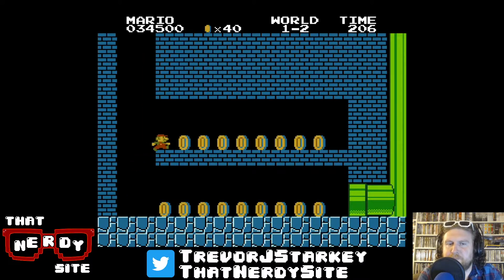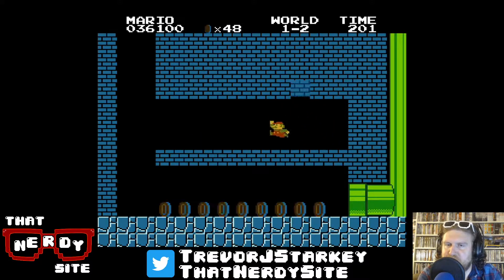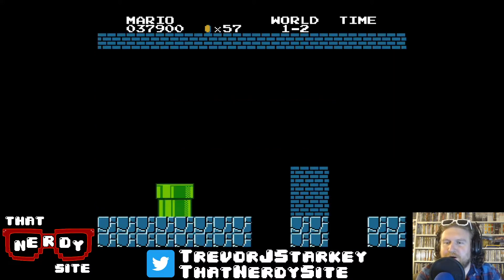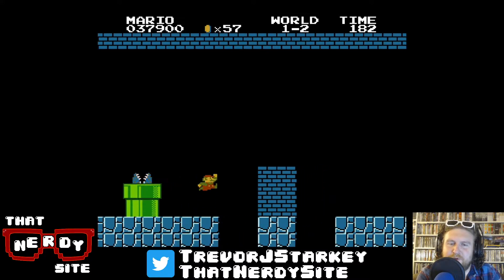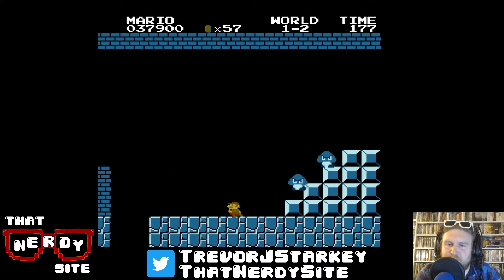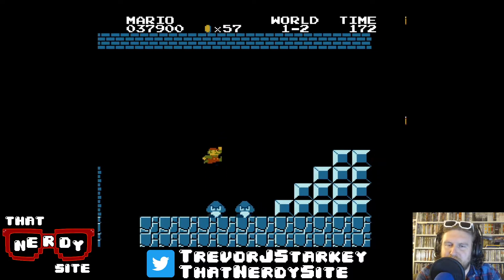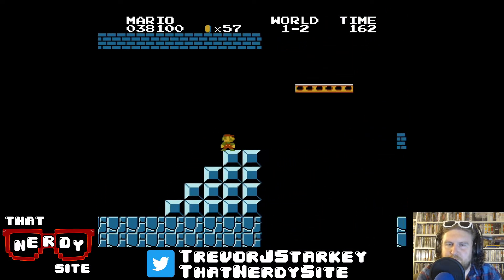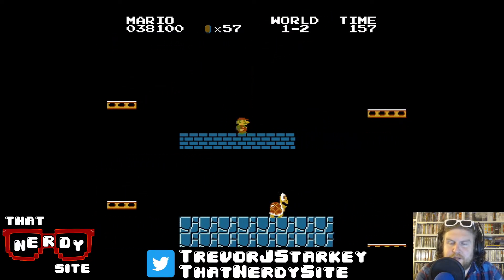It really kind of cemented that gaming was going to be a thing that I was going to enjoy and want to do. And here we are all these years later and I'm still playing and having a great time with Mario, with any number of characters that have come since.